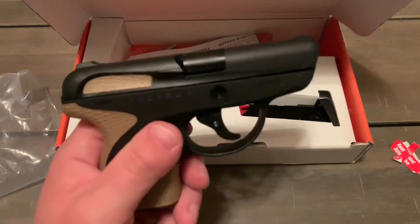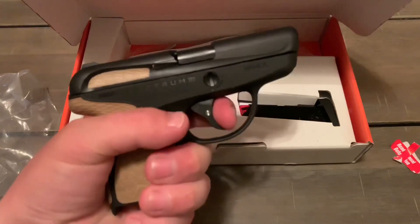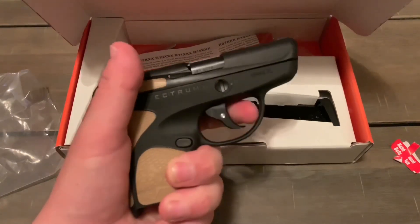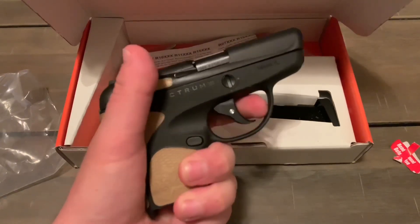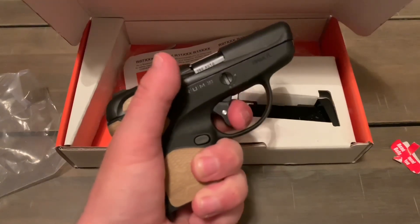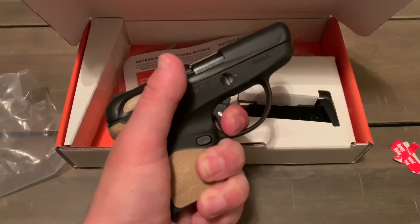So there it is — Taurus Spectrum 380 Auto pocket pistol. Let's press the trigger real quick. Wow, look at that — re-strike, re-strike, re-strike. That is one heavy trigger, holy crap. Big long trigger pull — it just feels like I'm pressing down on one heavy little spring.